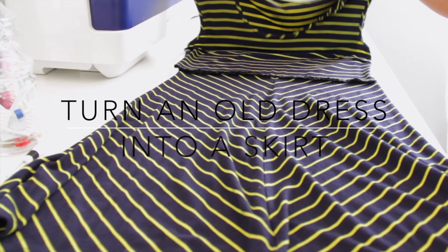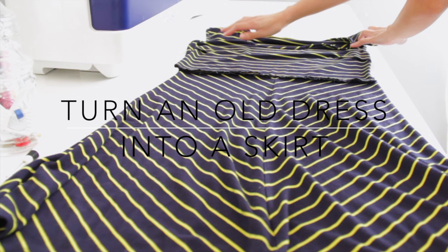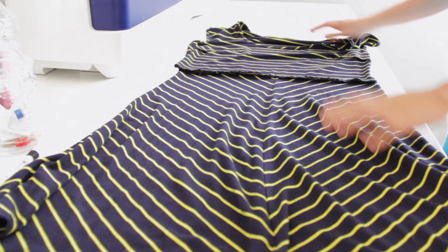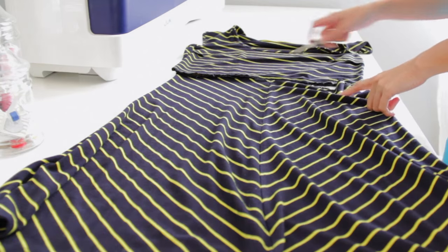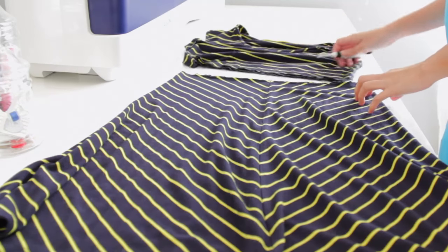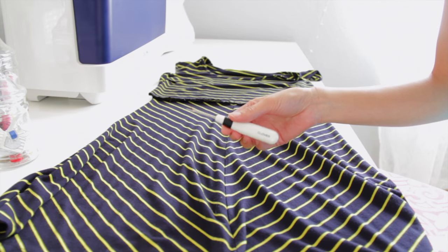Hello and welcome back to my channel, my name is Aldo and today I am going to show you how to turn an old dress into a skirt. If you want to learn how, keep on watching. The first thing I will do is seam rip the bodice — as you can see here, I already did it just to make this video a little faster.